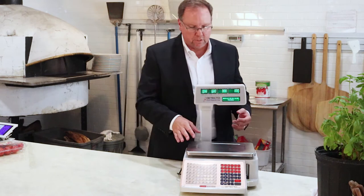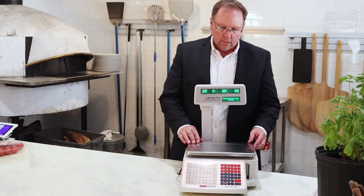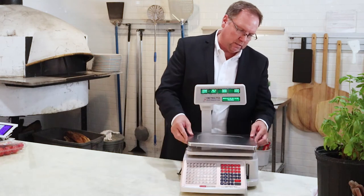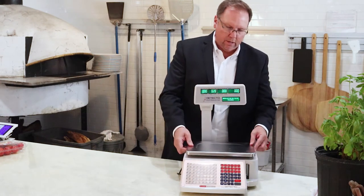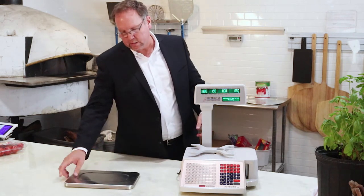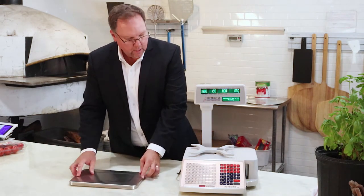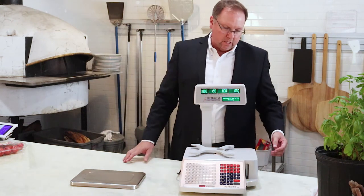We're going to start with the top of the scale here. We have the 12.8-inch by 8.9-inch stainless steel top pan, which is a great wipe-down type of pan. It also has a plastic, sturdy base underneath. This slides easily on the top here.